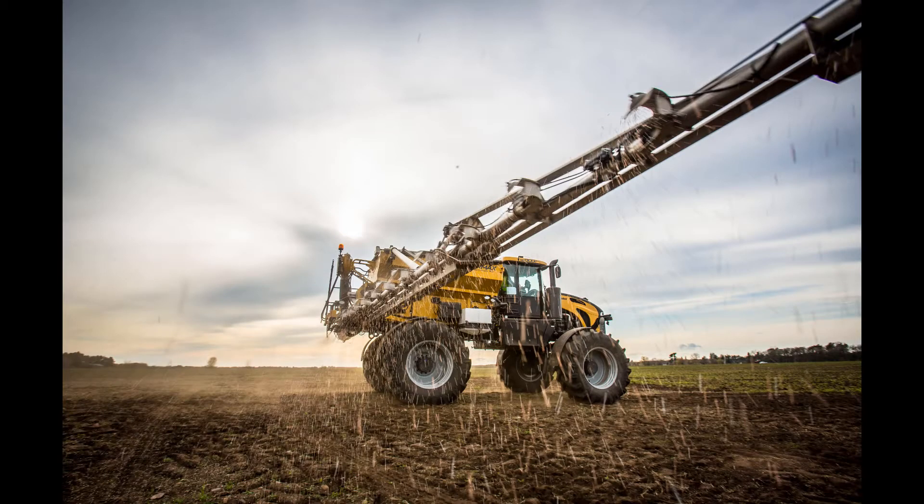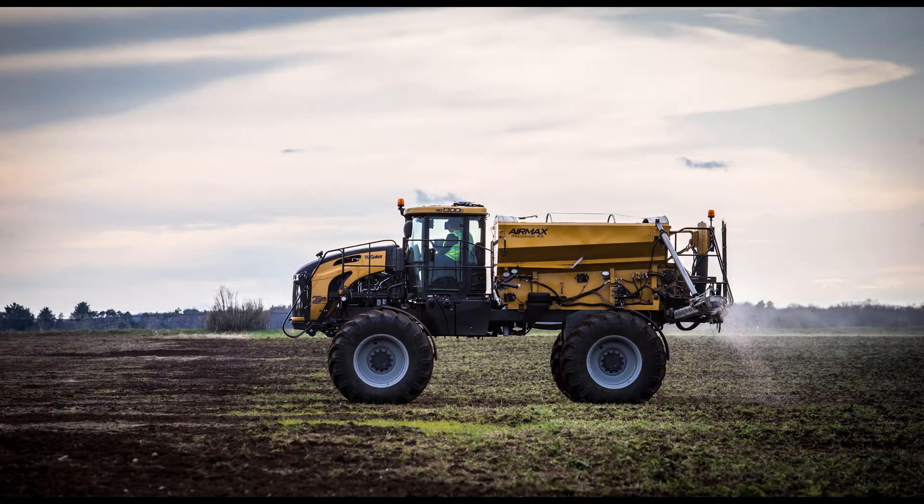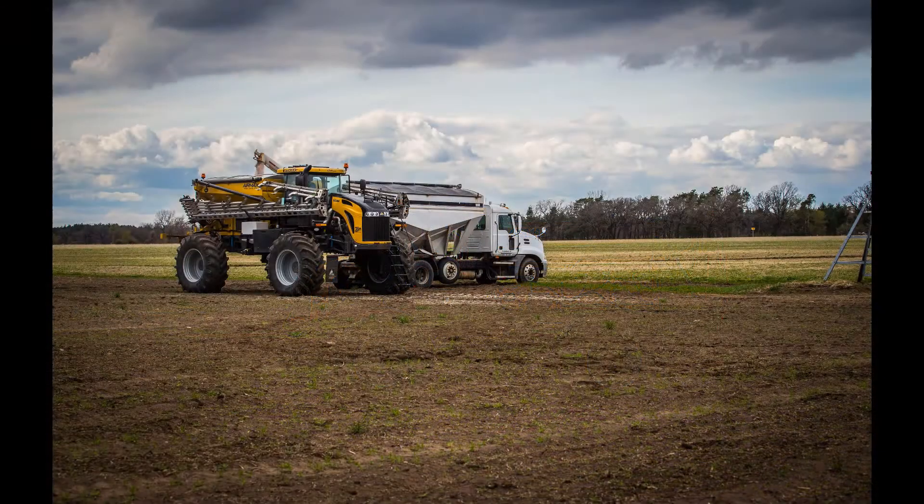Hello, this is Paul Haefner, Application Equipment Product Specialist. Today we're going to go over your daily maintenance for the Rogator Air Max R1 R2 box.